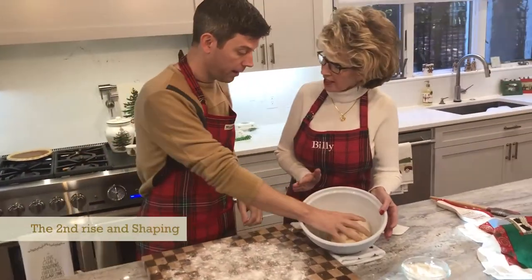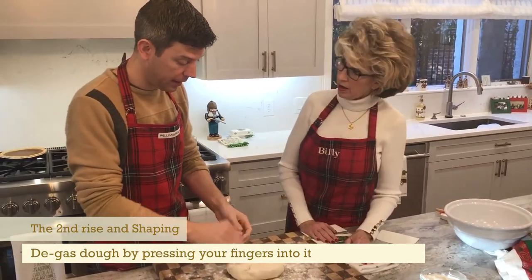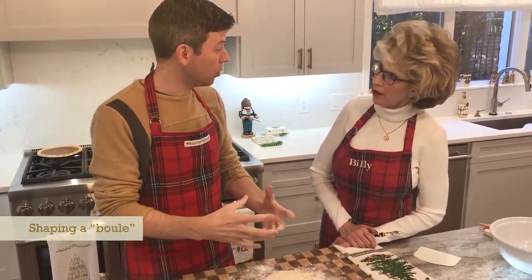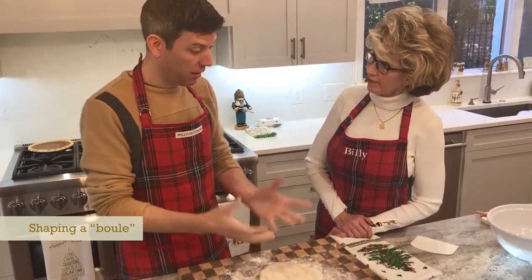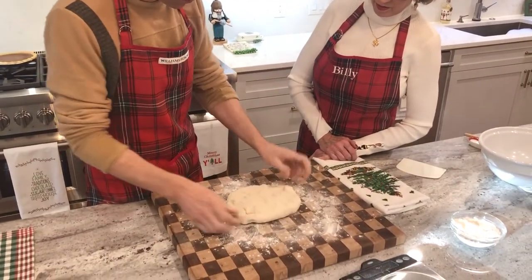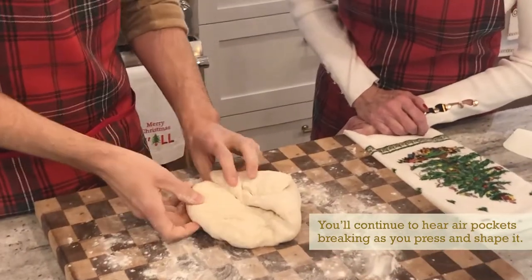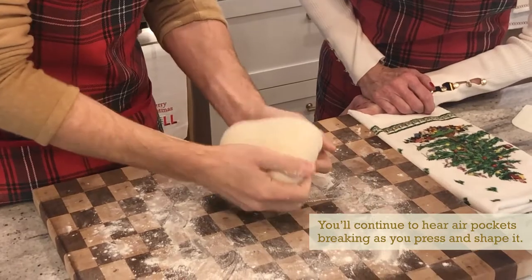The dough has risen for a second time. We punched it down, it's risen again, and we're going to de-gas it again. Now is the time when we'll shape it. The easiest shape to start with is just a round boule — it's just a ball of bread. We'll let it rise for the final time in a bowl. So just put your bread out, de-gas it, then fold that part in, turn it, fold this part in — there are some air pockets — fold this part in, and then turn it over.